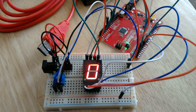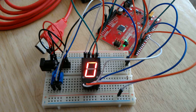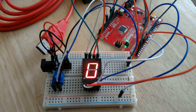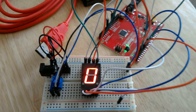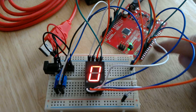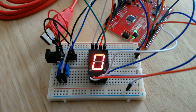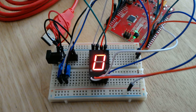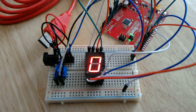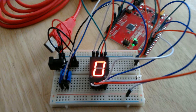I might post another video reviewing the code sometime. The only modifications I made to the original tutorial were to include a special function for writing out the numbers instead of having to remember the bit values. There's a cool register trick — the internal register on the chip that controls the outputs for digital outputs 0 through 7. You can actually use just a byte to write to that, which is what I'm doing. If you're interested, let me know and I'll post a video reviewing the code.